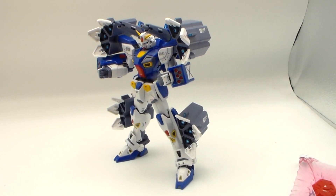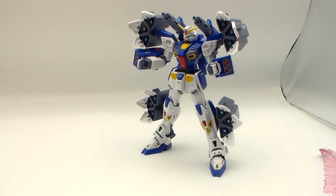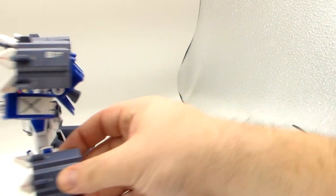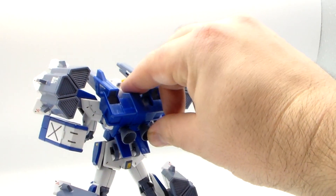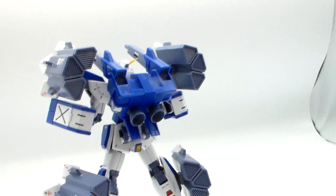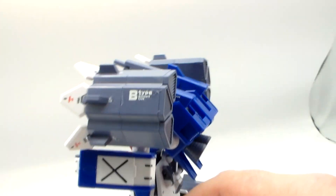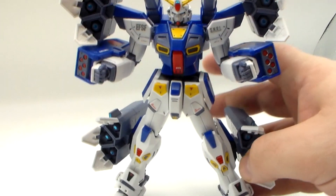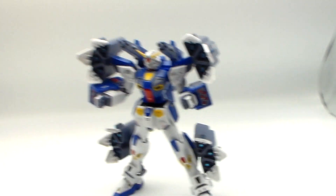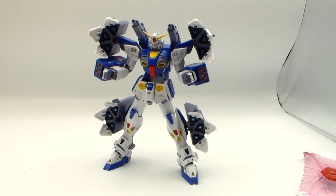Two missile pods on the legs, one for each. Two missile pods on the shoulder, one for each. Two shoulder cannons. And two missile launchers on the forearm. The backpack wholesale replaces the one that came on the F90. I think this would look better up in the air, and it doesn't weigh all that much, so I don't think it would be any trouble getting it up there. But of the two packs, this is not my favorite — despite all the explosions and death and bombardiering.